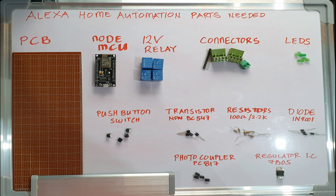I decided to make my own relay module. If you feel that it is time consuming, you can buy a ready-made relay module. Here are the parts needed to assemble this project.